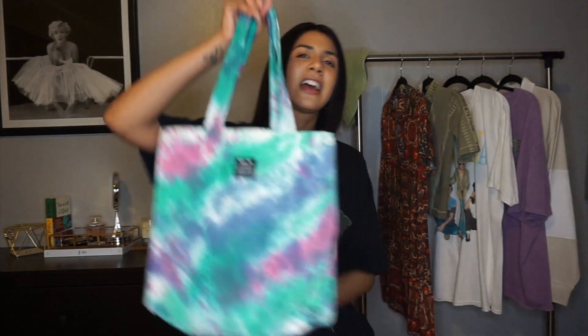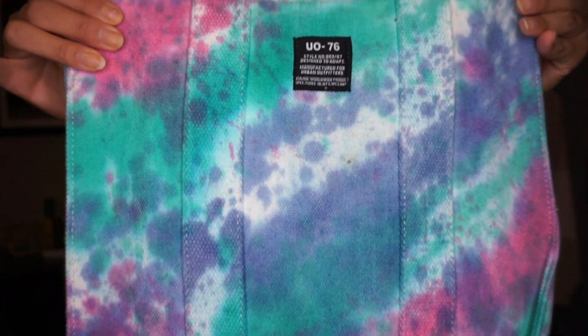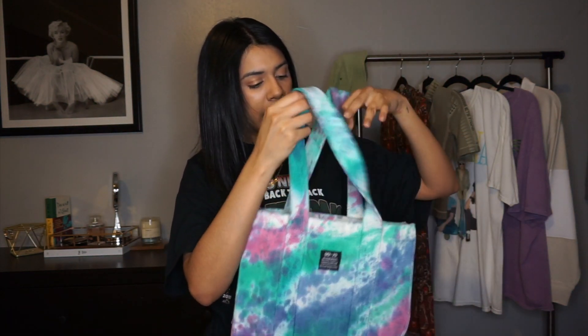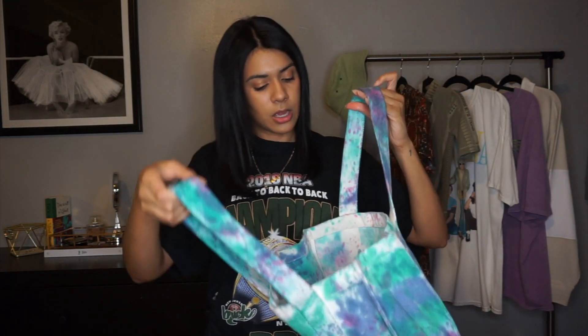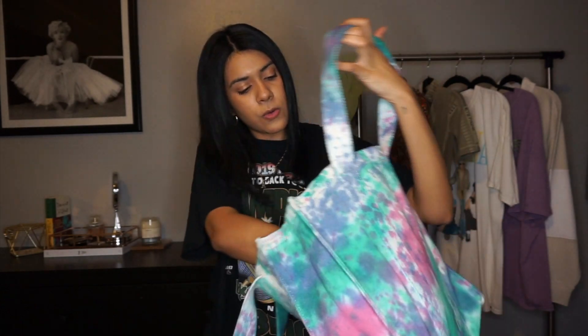I picked up this tote at Urban because — come on, look at this tie-dye! Who doesn't love a good tie-dye? But for real, all jokes aside, this is a very durable and rugged tote. I carry my laptop a lot, so I always need something heavy-duty that can protect it, and this one actually does the job. It's pretty roomy inside — you can throw your wallet, cell phone, makeup bag, and whatever little knickknacks you have in there.